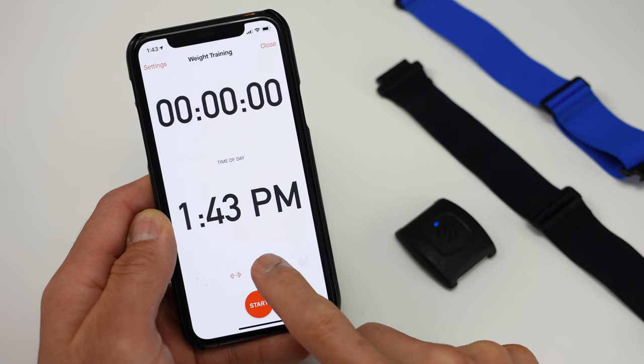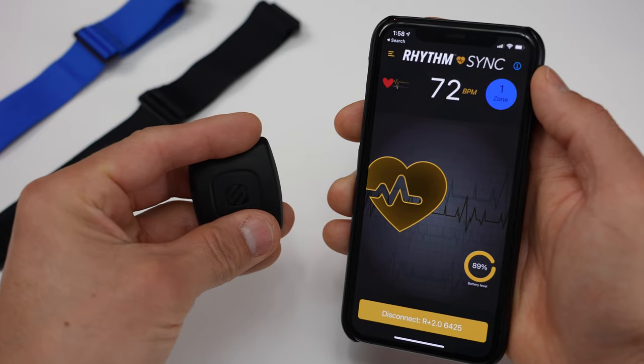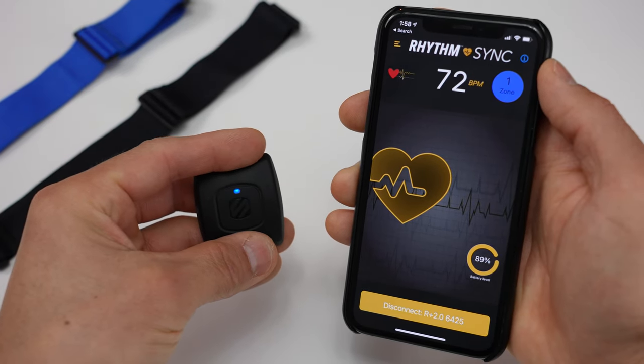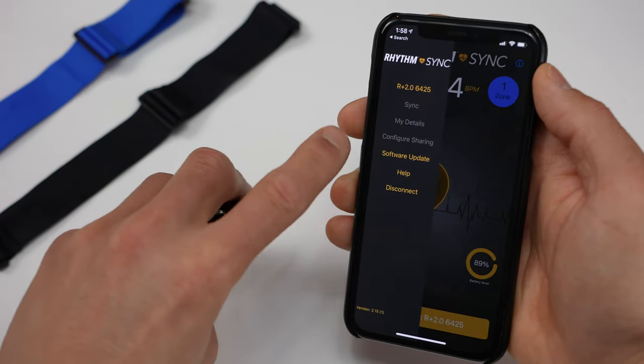You'll be able to use the 2.0 with all sorts of fitness apps like Strava, Zwift, MapMyFitness, as well as Scosche's own Rhythm Sync app, where you can view your heart rate in real time along with your heart rate zones, and also update the firmware if an update is available.